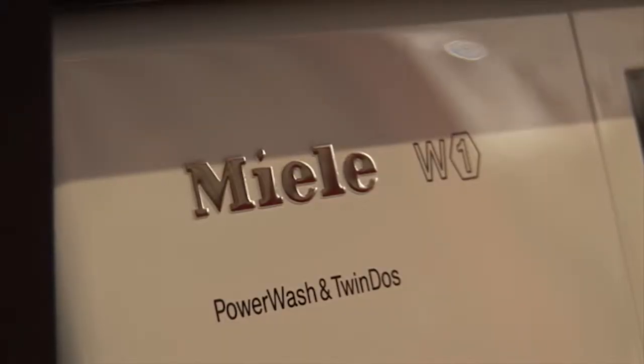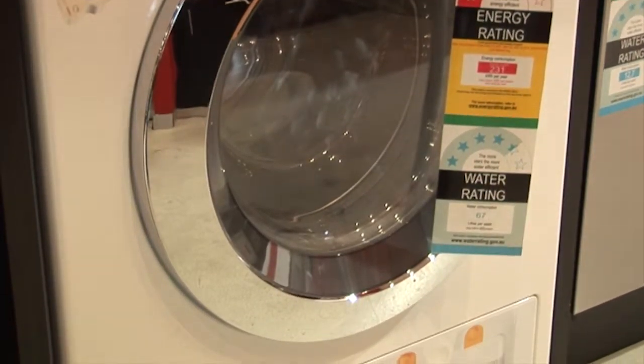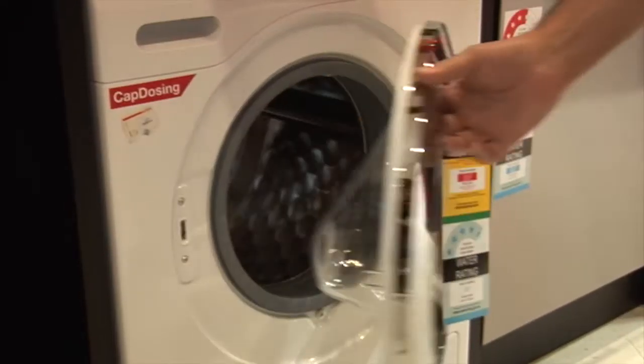We're here again in Appliances, talking about washing machines and in particular Miele. I'm Italian so I say Miele, but really it's German - it's Miele, like a German would say.